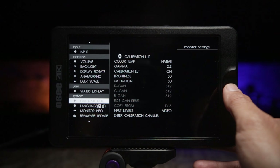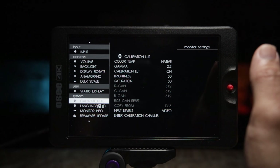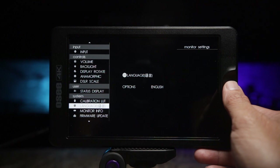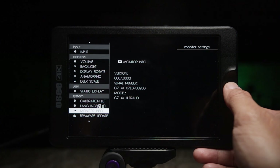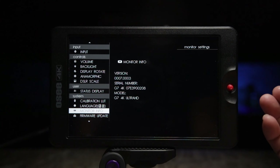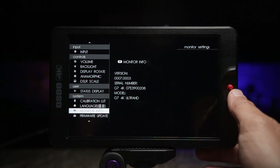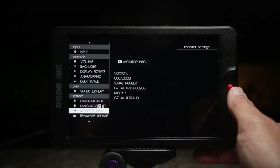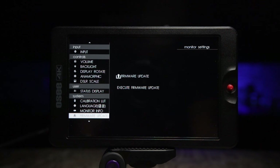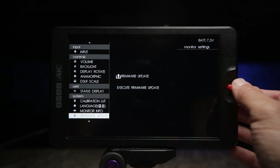In the system settings, you can calibrate this monitor — but if you're a new user, leave this option alone. You can also change the language. Monitor info shows you the serial number and firmware version. As far as I know, there isn't a firmware update just yet, but I could be wrong. Firmware update is done right here using the SD card on the side of the monitor.